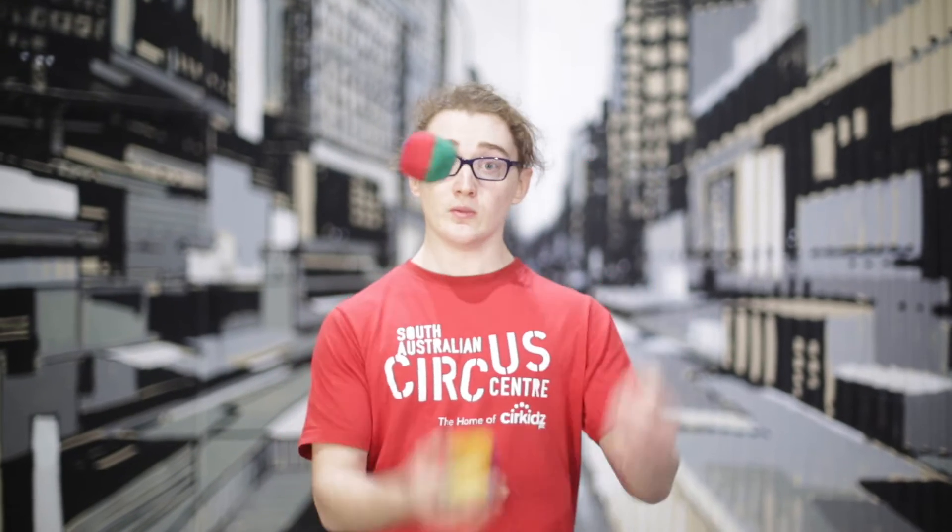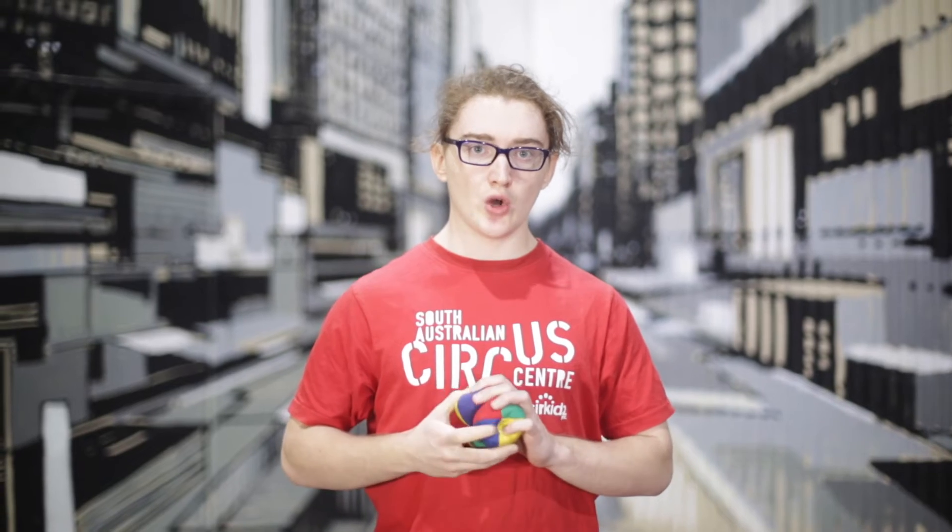Hey everyone, welcome to day zero of 30 days of juggling, where I'm going to be taking you all the way from one ball to three ball juggling. We're gonna take it nice and slow, nice and easy. All you need is three juggling balls, or if you don't have juggling balls, some socks — roll them up into a nice ball, works just as well. Let's get into it.